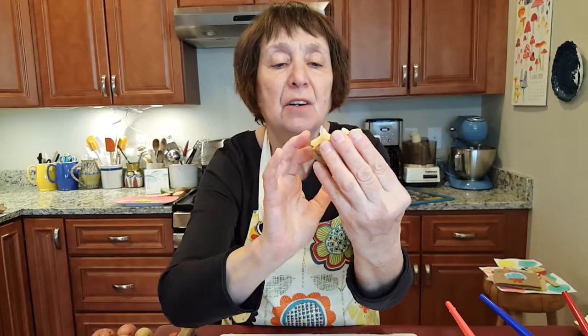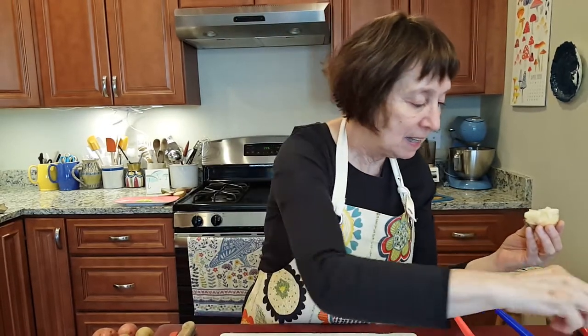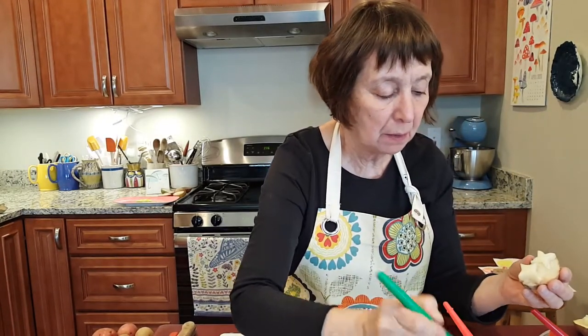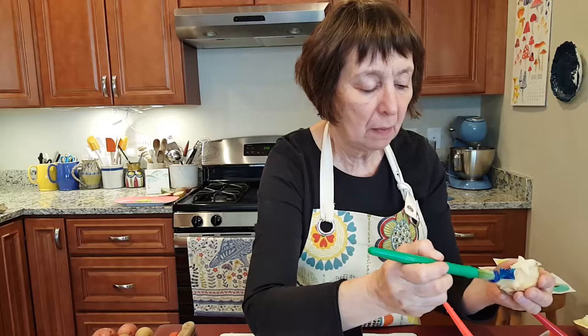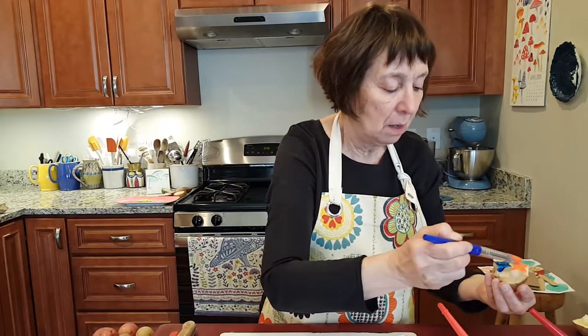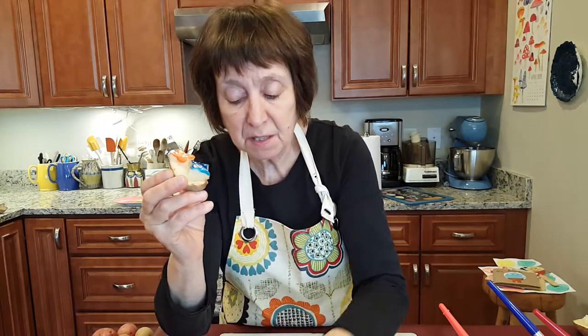I'm going to try this little flower shape and a sort of French fleur-de-lis diamond shape. I think I'll do the fleur-de-lis in blue and the flower shape in orange. I think I have a bit too much paint though, so let me blot it on the paper towel first before printing.